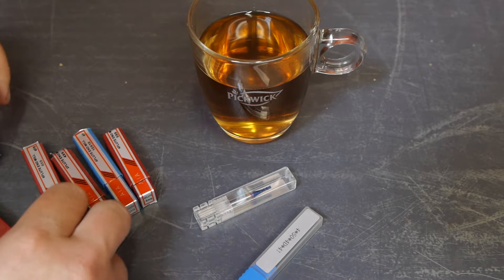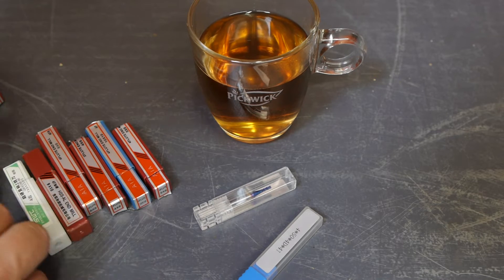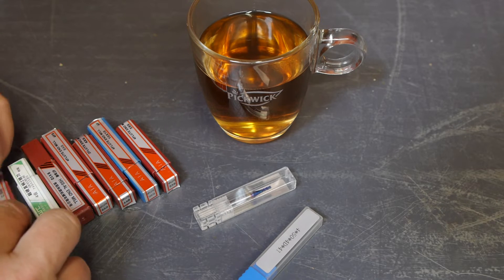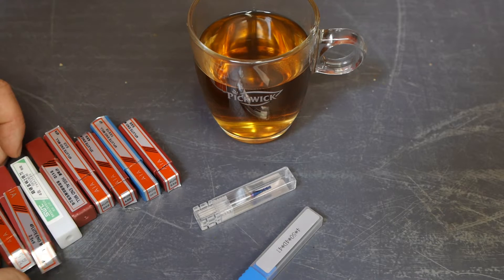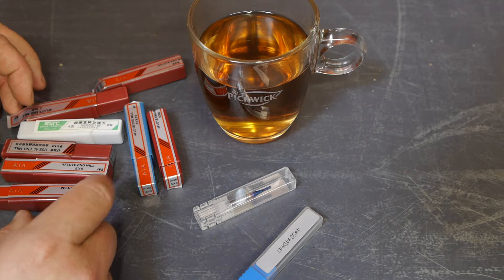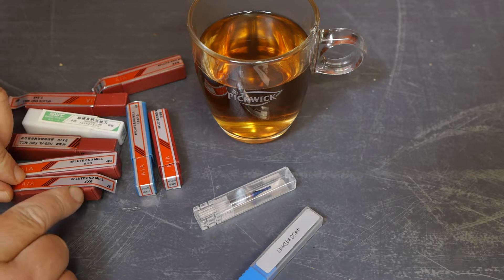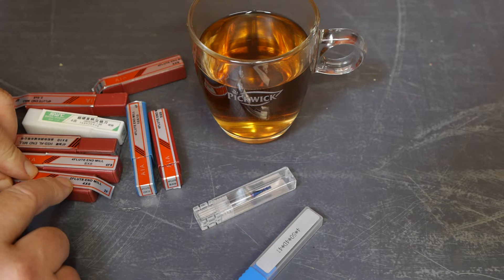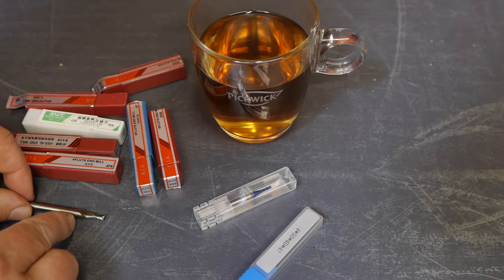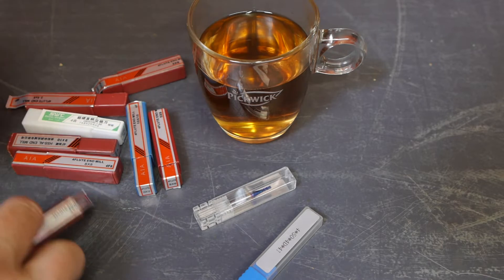This set looks a bit dodgy with all those different cases, but that shouldn't matter. It's just not really pleasing to the eye. The numbers are a bit confusing — four times six, four times eight. Hey, that label says it's a two-flute, but the set I bought was a four-flute, so that's a little mistake there.